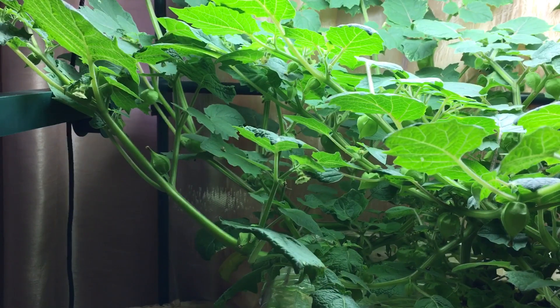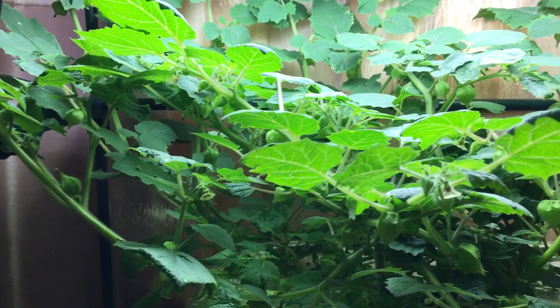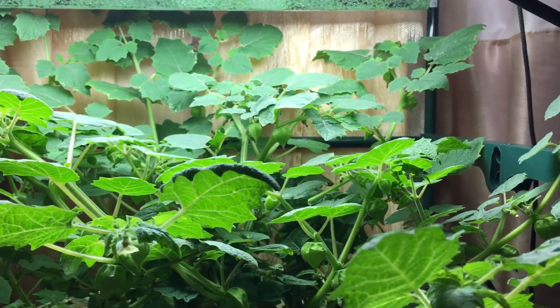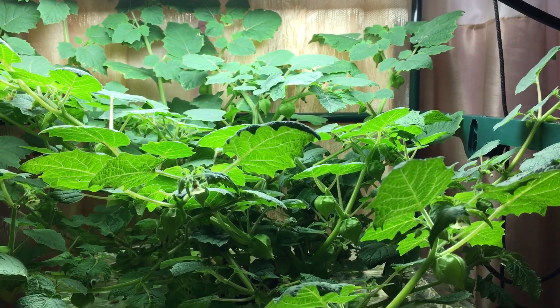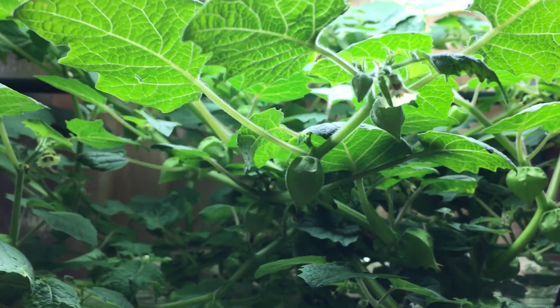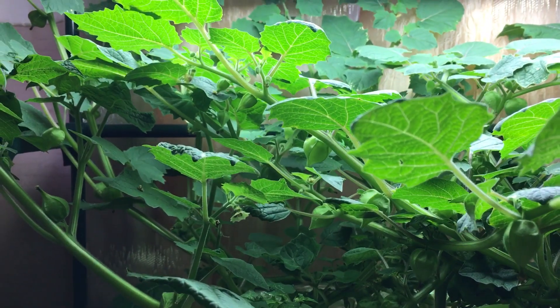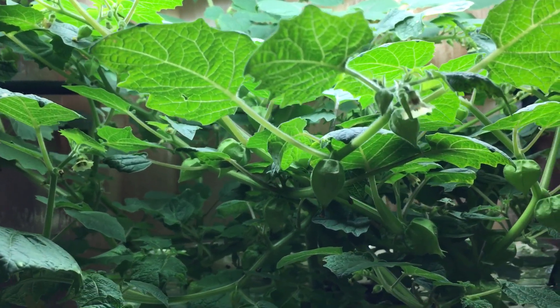Number six: this plant grows extremely well in a hydroponic Kratky system or a deep water culture system — whichever one you prefer. I've grown this plant both ways, and both ways result in very good success. You will have a ton of lanterns and ground cherries forming everywhere.